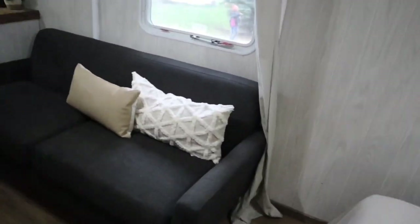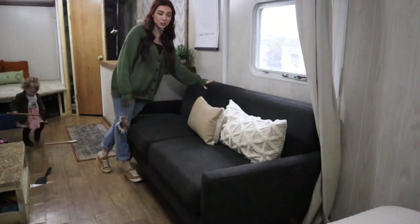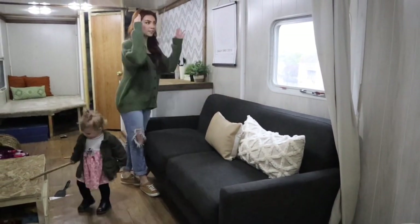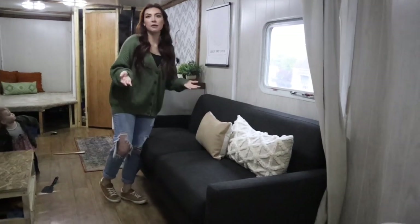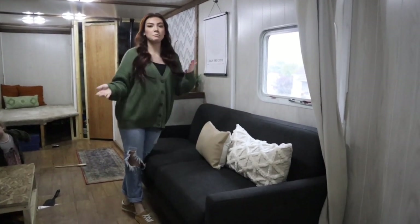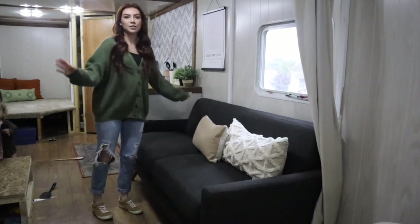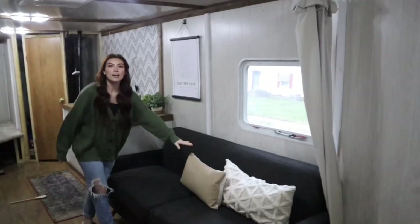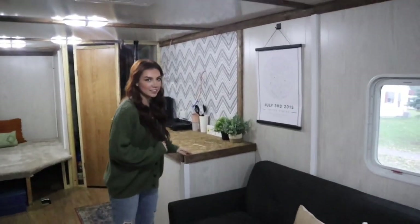Over here is the living room area. This is actually our old couch that was in our actual living room and it fits perfectly in here. We were going to recover the one that was originally in here but didn't have time. The original one was a pull-out, so maybe eventually if we need more sleeping space. But this one just fits so perfectly, it's going to stay for now — it just makes it look more modern in here. These throws: one I thrifted, and one is from TJ Maxx.